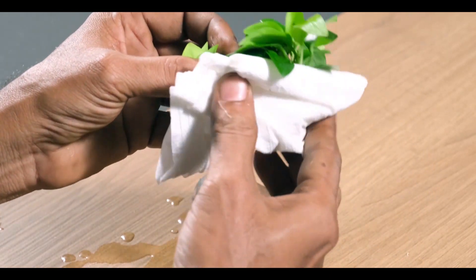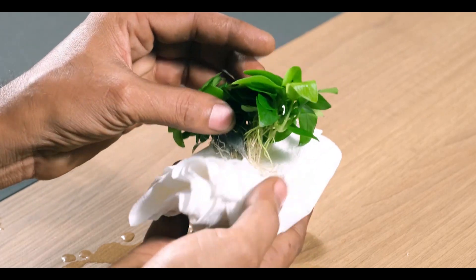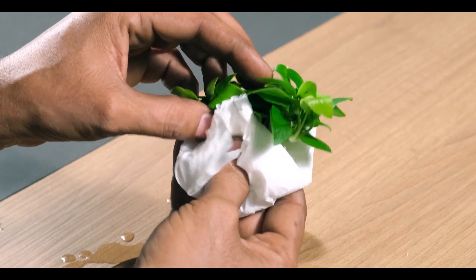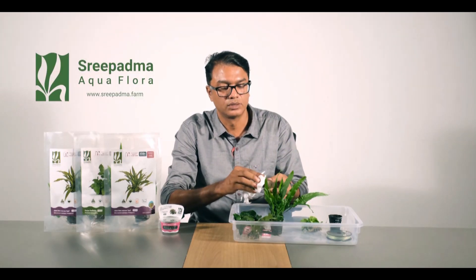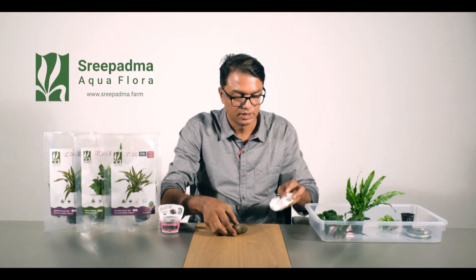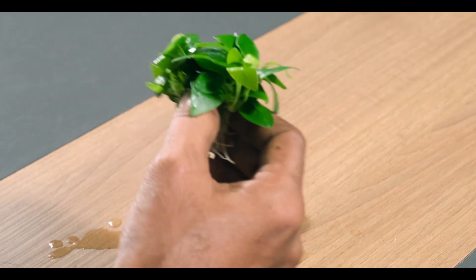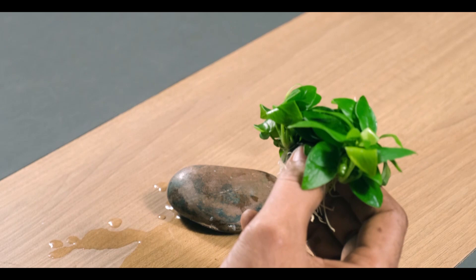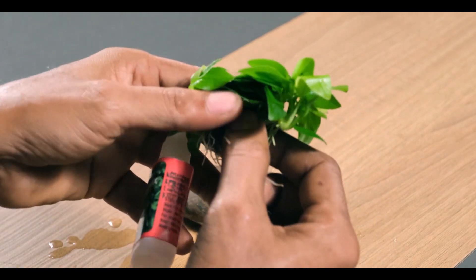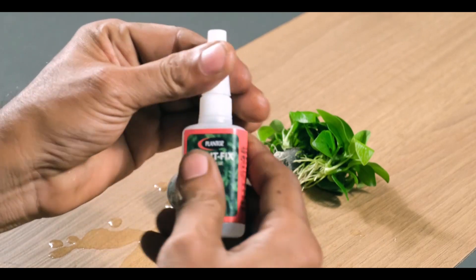When you fix the plant to the wood, it will be applied and you need to remove the paper. You need to remove the paper and put it in the trash. Now you need to remove the paper and then leave a little bit.